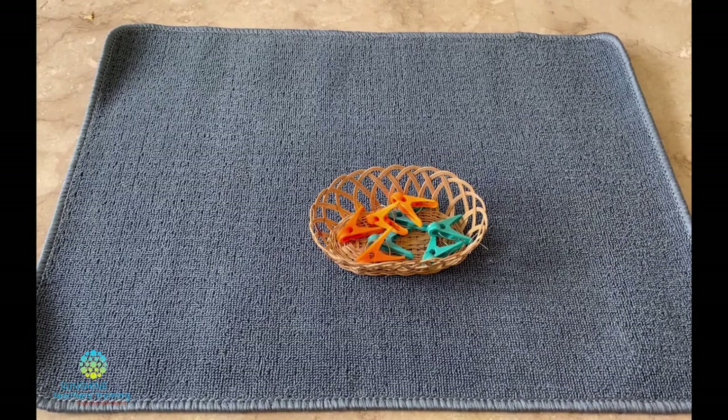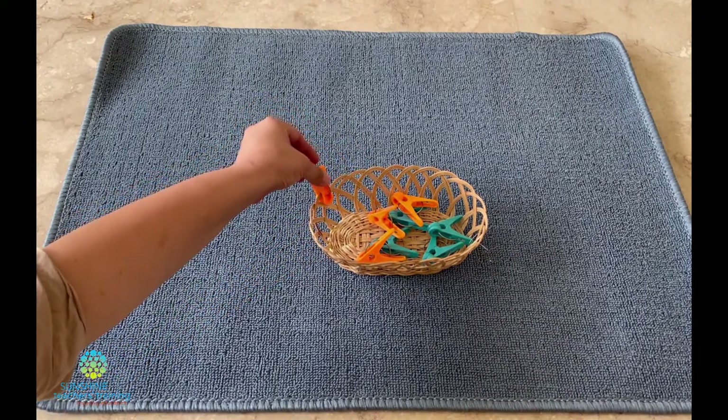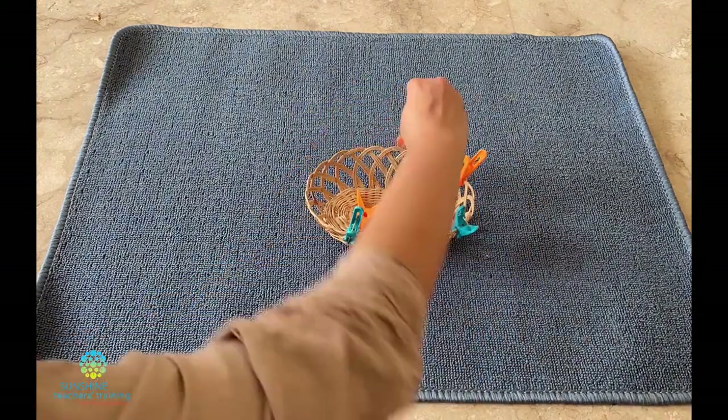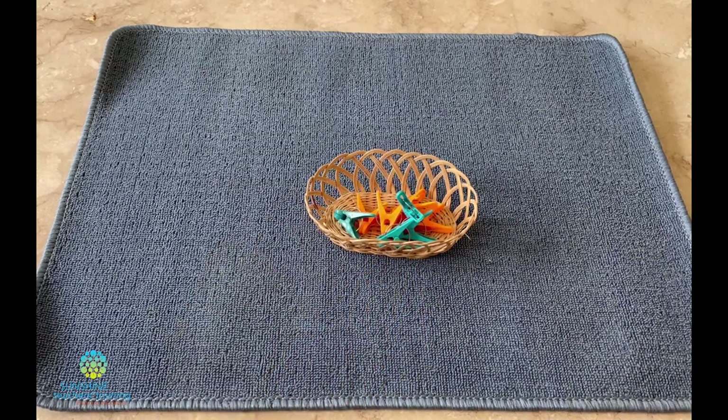Meeta, would you like to try? Okay, Neeta, so today you've learned how to do pegging. You can take this and use it whenever you like. Would you like to put it back on the shelf?